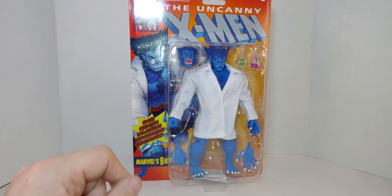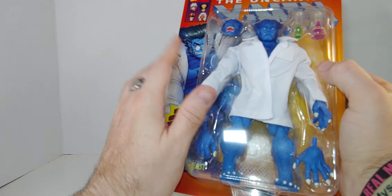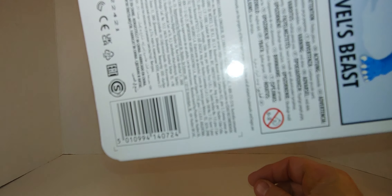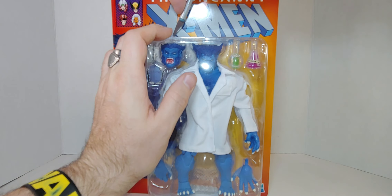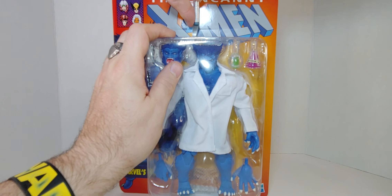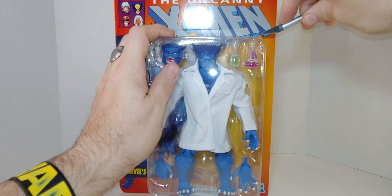I can't compare to the Toy Biz one which was smaller than that, but anyhow. That was the front of the box, that's the top of the box, bottom, side, side — I love the picture, I'm going to keep this. And that's the back of the box with the barcode if you want to scan it. So without further ado, let's open this up carefully because I love this image of Beast, so I'll just cut and then trim it after — just cut to get it out.